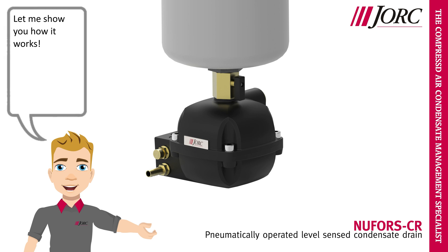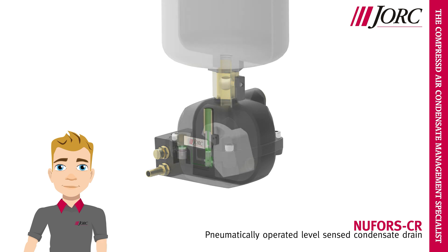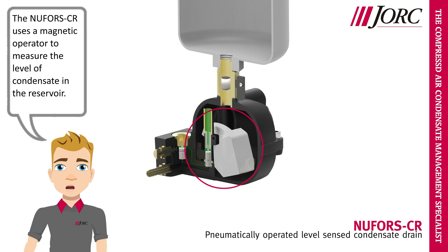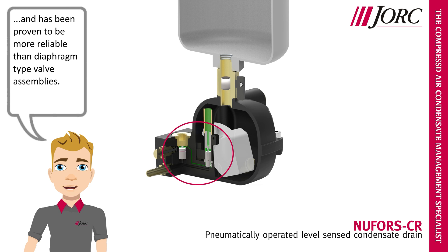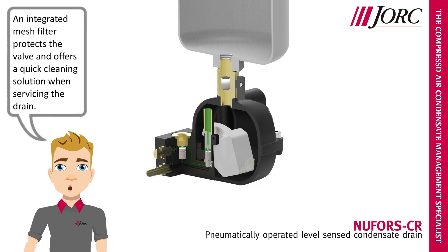Let me show you how it works. The Nufors CR uses a magnetic operator to measure the level of condensate in the reservoir. Our pneumatic valve design ensures a reliable discharge cycle, and has been proven to be more reliable than diaphragm type valve assemblies. An integrated mesh filter protects the valve and offers a quick cleaning solution when servicing the drain.